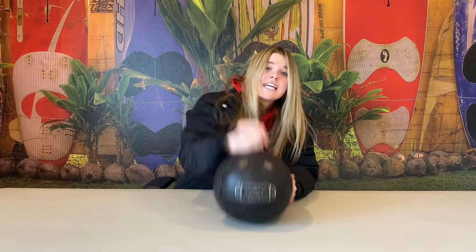Hey guys, today we're going to be reviewing this old soccer ball. We're going to put it through the test.